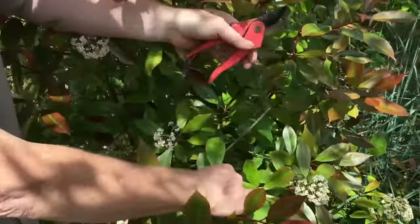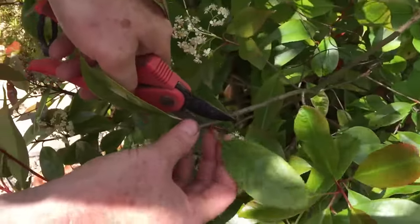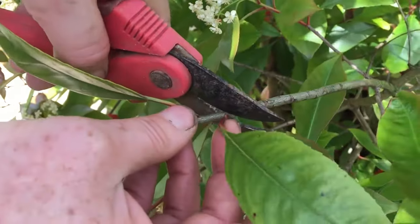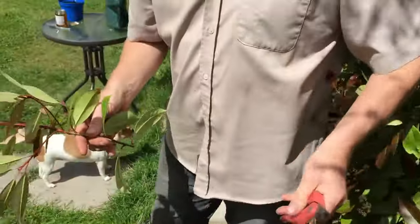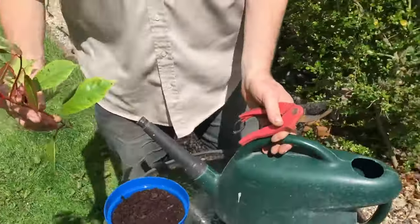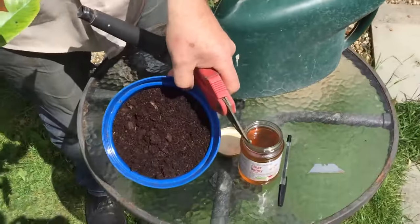You'll need secateurs and a red robin cutting. Apparently what you're supposed to do is cut below the leaf — cut it right there. Take it over to a pot — I've just put some compost in there.